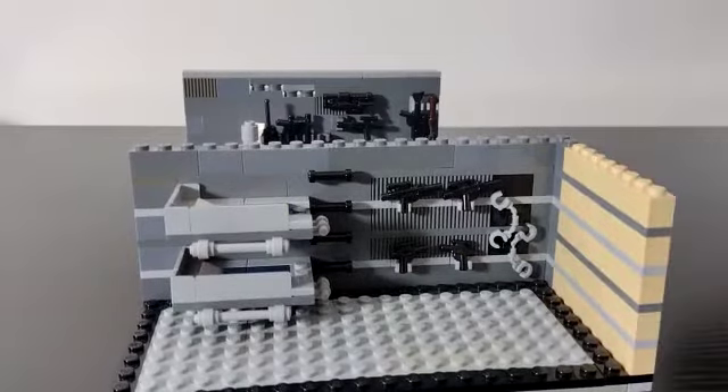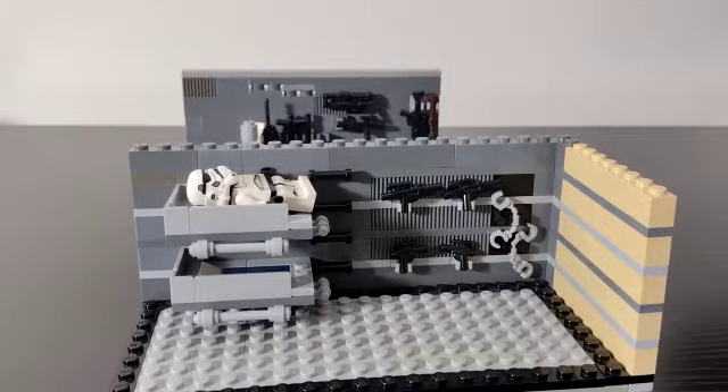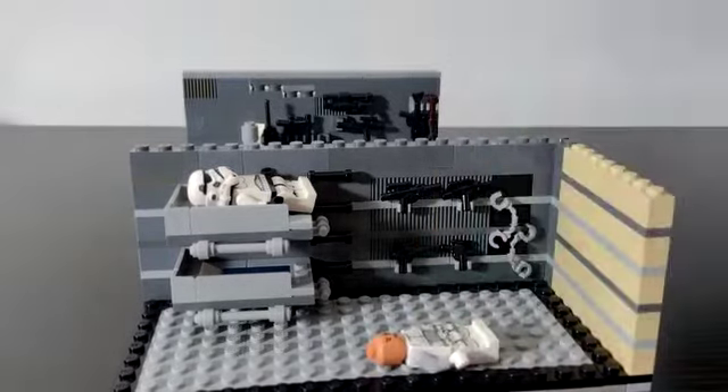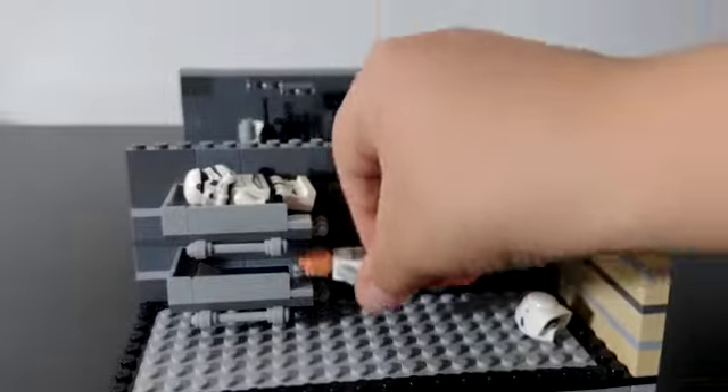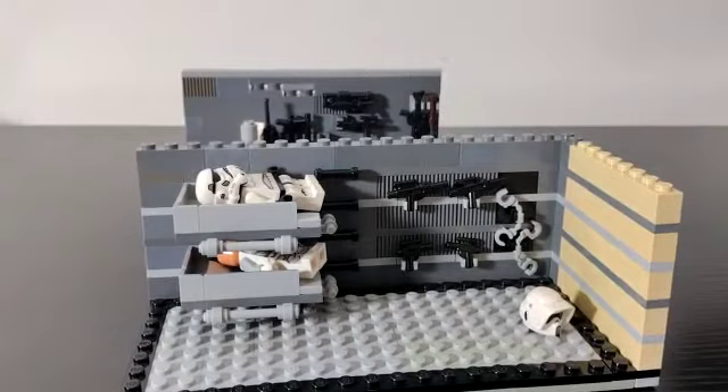You can actually put minifigures in the bunk beds. Let's get Stormtrooper Bob — there he goes, he's perfectly sleeping. Or you can just take his helmet off. Then we can take this scout, but we have to take her helmet off obviously because she won't fit in there with him. You can see two minifigures can sleep in there, so that's quite cool.